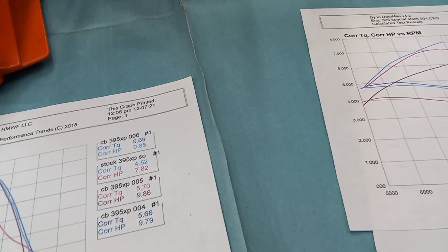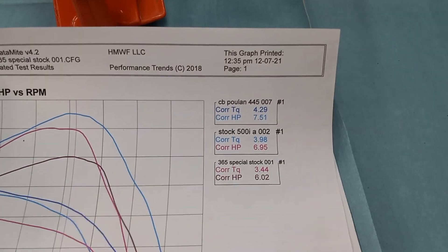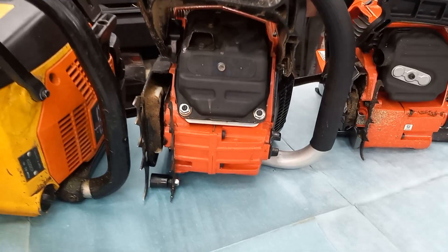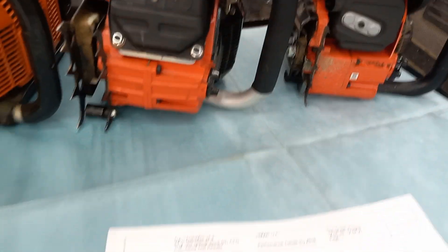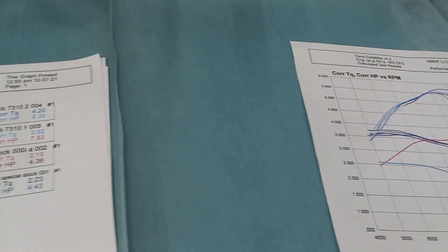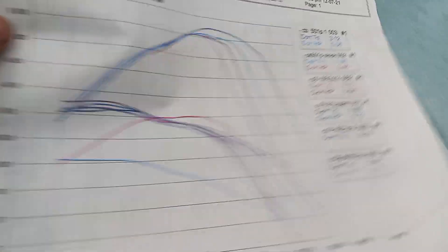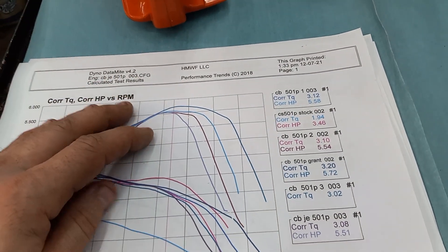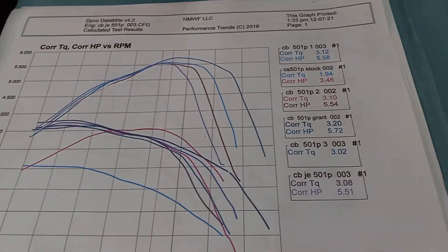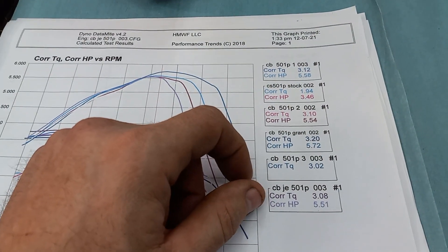I thought I'd share my experiences with the first time ever having some saws dynoed. I'm pretty excited about the numbers. The 50cc's did really well; the 7310s came on pretty good too — they're a good saw. I know it's a rough video and I'm not a very good video maker, but I found it very interesting. On my 50cc saws, anybody that's ever cut with them is pretty much just blown away with how hard they run and cut. They're just an excellent firewood saw — probably one of my most go-to saws.